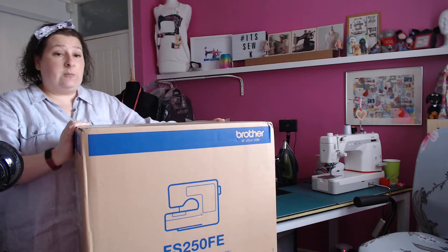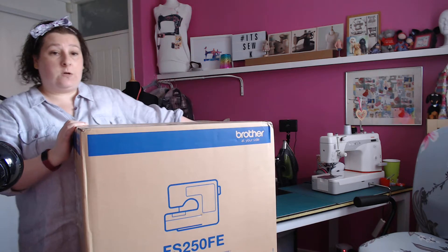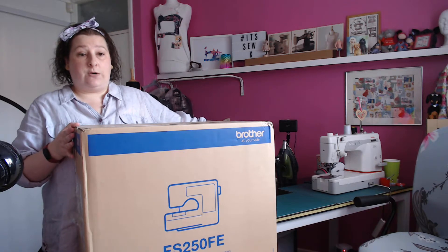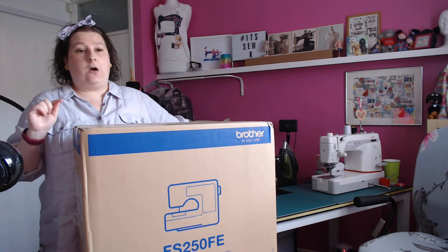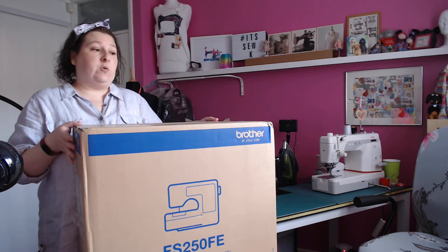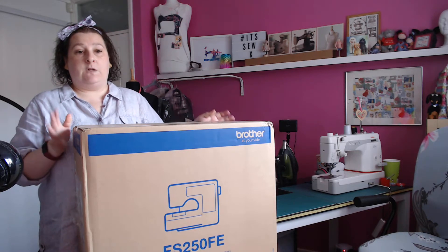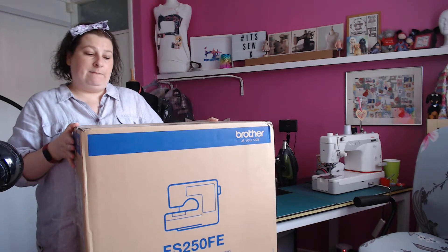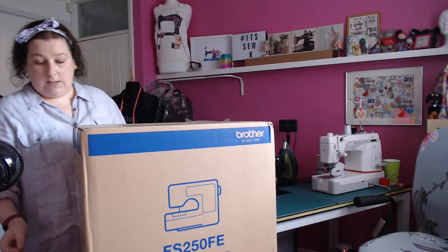I needed a new sewing machine anyway. I use this Janome all the time, but with that you can only do a straight stitch and it takes cones, whereas I want something where I can change the spools really quickly and easily. That's why I decided to go for this one — it's got lots of stitches. So let's get it open and have a look.